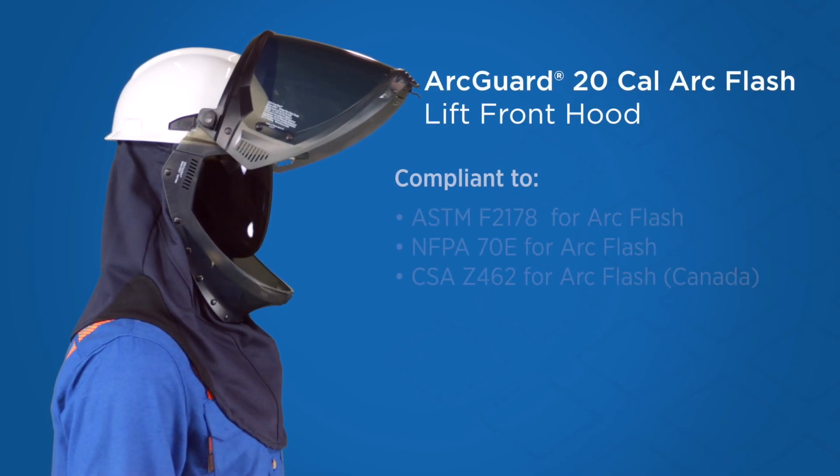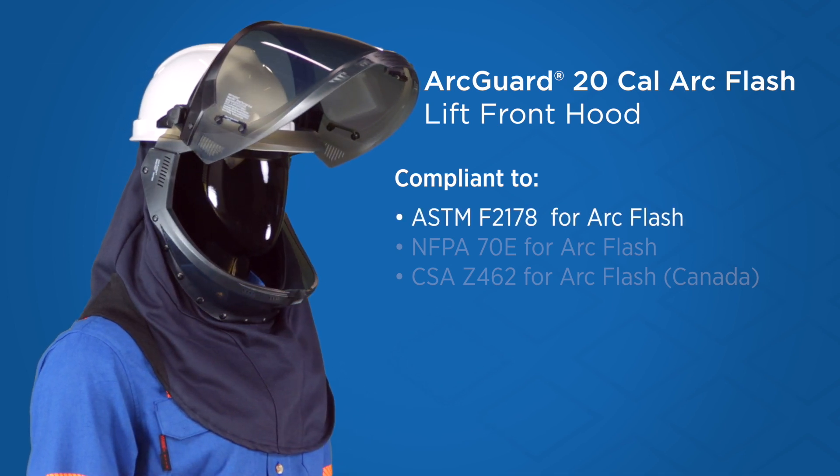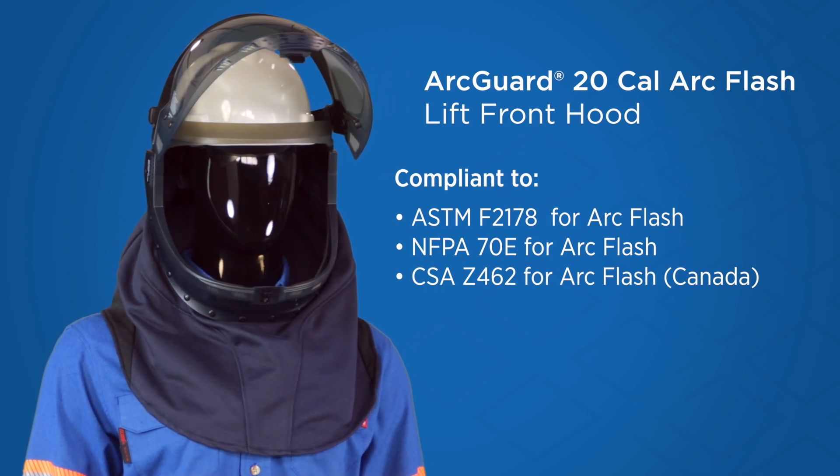The ArcGuard 20 cal Lift Front Hood is the next generation in solutions for ArcFlash head protection. This innovative hood comes with a hard hat and PureView face shield technology.